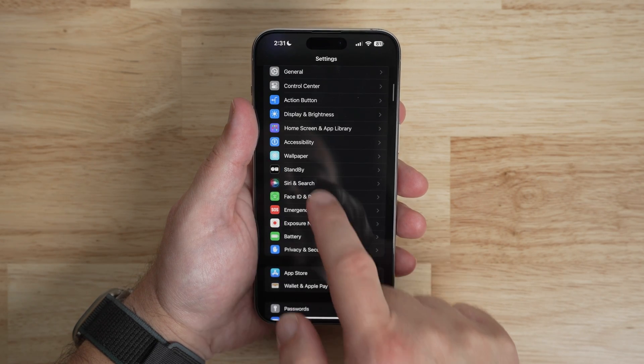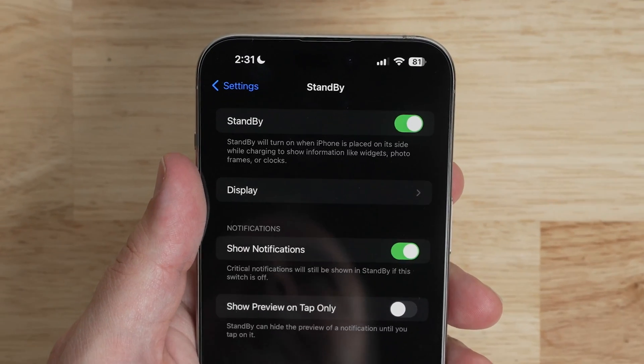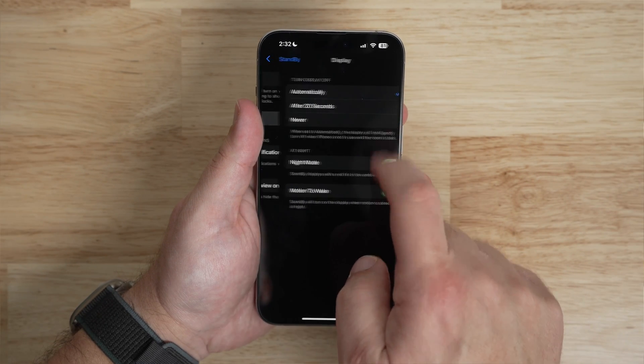Standby is on by default, but if for some reason it's not working or you want to turn it off, you can go into Settings, then Standby, and toggle this feature on as well as adjust other settings in the Standby mode feature.